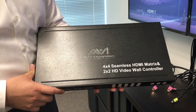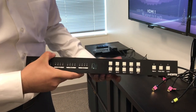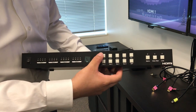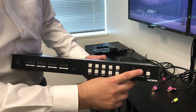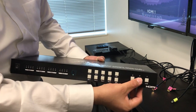Your 4x4 matrix 2x2 video wall comes with your power switch up front, your input sources and your output sources. You also have your functions shown here for your matrix and video wall.